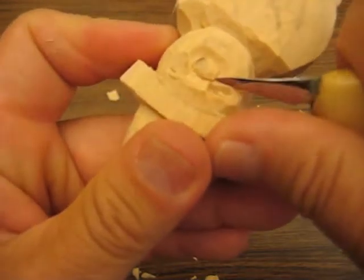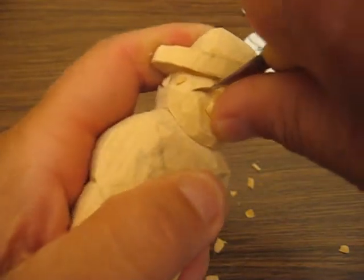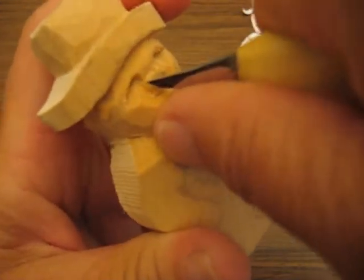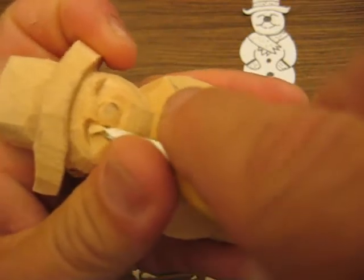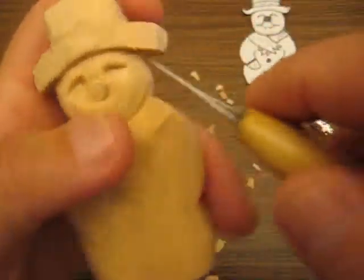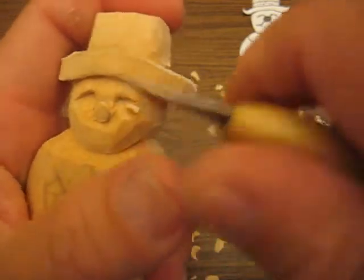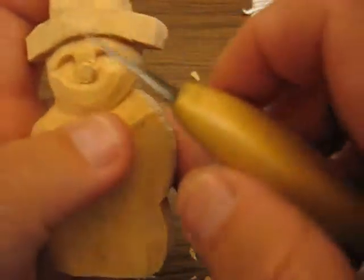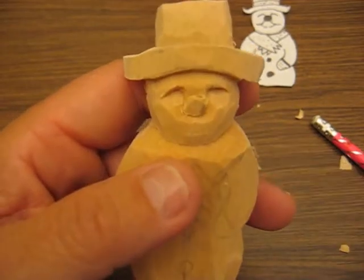Just kind of take your time with this. I know it's a little smaller than the other project we did, but the smaller it is, the more you need a detailed knife for things. Let's get that out of there. I'm going to go back and try to dig more of that out, and I'll be back.